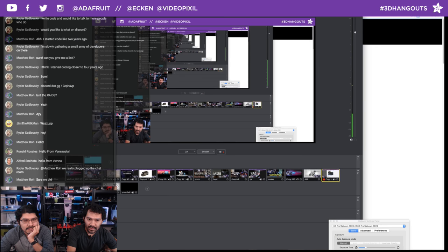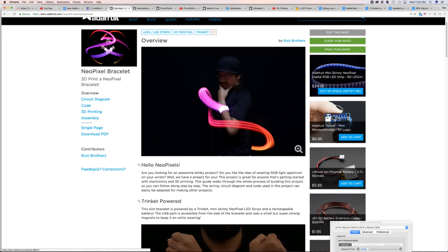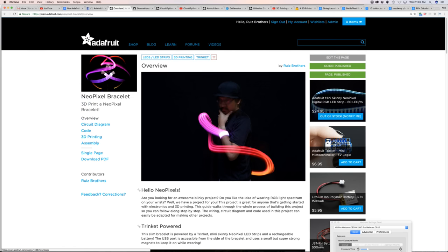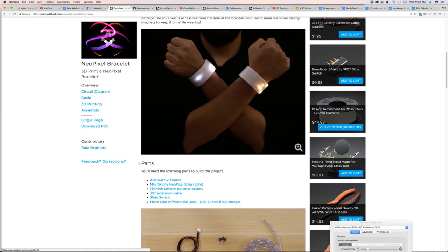The past two weeks I've been showing off this really cool project — the super slim NeoPixel LED bracelet. If you go to learn.adafruit.com, you can find the guide. The video is up on YouTube. The parts used are pretty simple: we're using the Adafruit Trinket, the small microcontroller, and mini skinny NeoPixel strips, which are newer and thinner. They're not any less bright — just a smaller form factor, making them easy to embed in small projects.